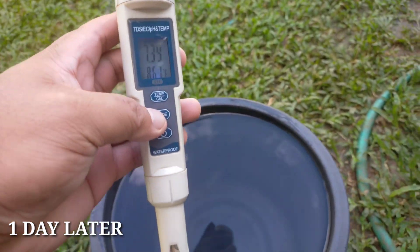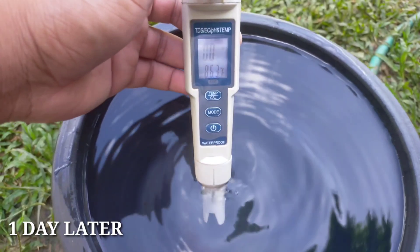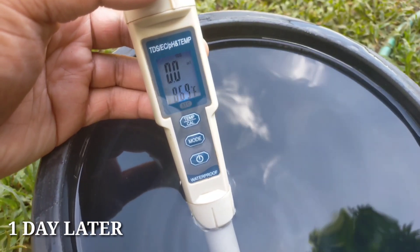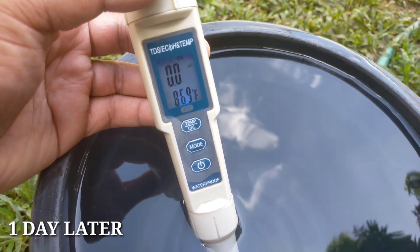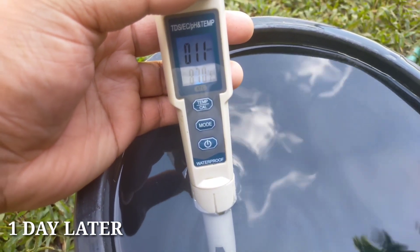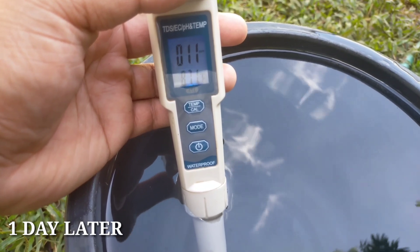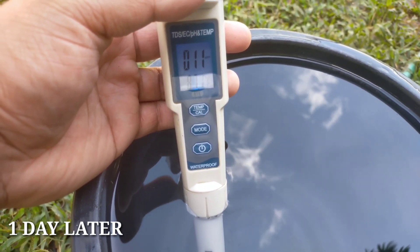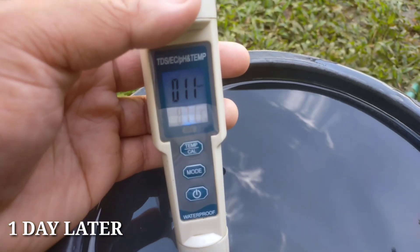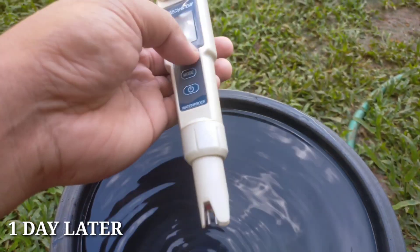Next, we're going to check the TDS. The TDS is 0.0. And how about the PPM? The PPM is only 11. So for those of you watching right now, this is the rainwater we collected yesterday, and the PPM is only 11, and the TDS is 0.